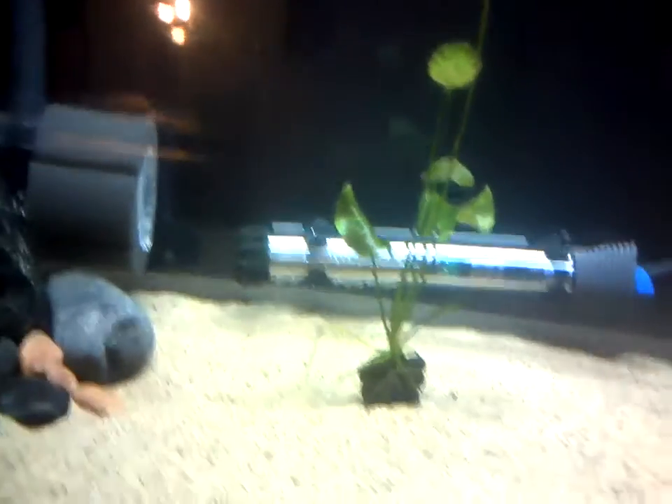This is another episode of ASAP Pet Info. I just wanted to do a quick banana plant update. I know I showed it to you in a video a while back, but the leaf is starting to spread out, it's gotten taller, it's getting really nice looking.